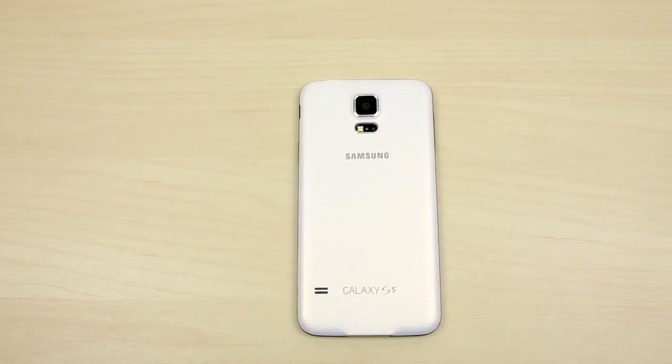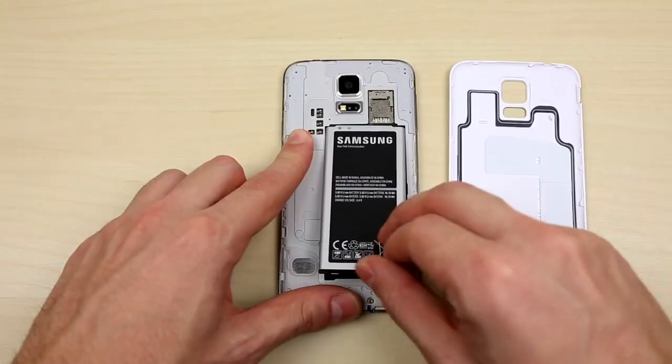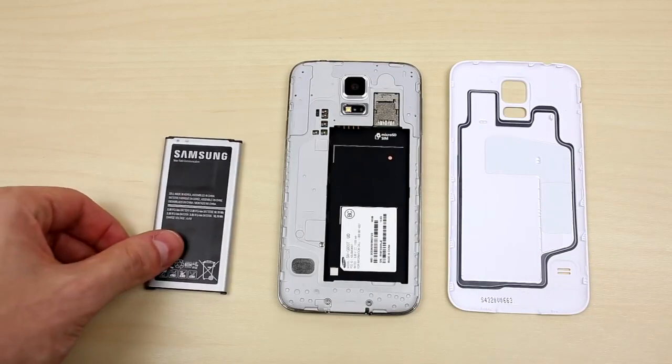Once you receive your unlock via email, it's time to unlock your device. So before we continue, make sure the phone is powered off. Next, go ahead and remove the back plate of the phone and the battery as well so you can gain access to the SIM tray.